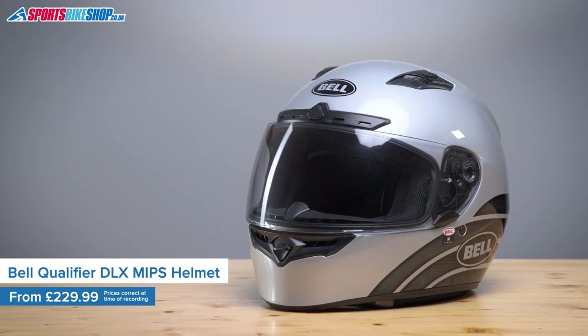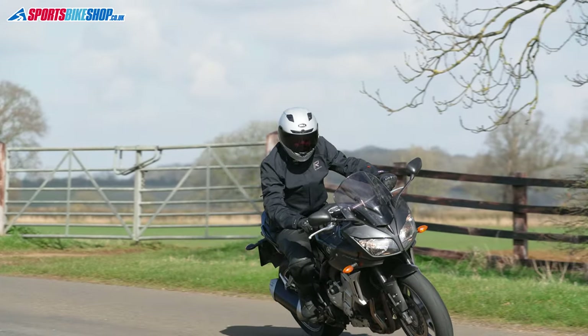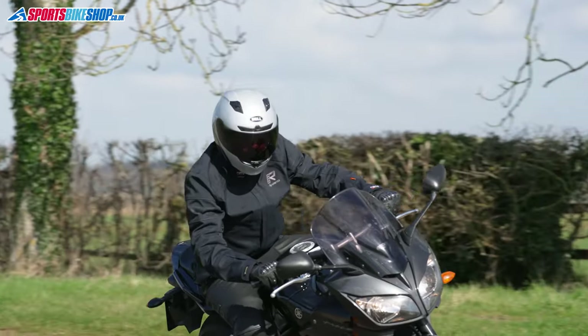It's hard not to start with the visor, which changes from clear to tinted when it's exposed to daylight. It also has a MIPS liner inside, which is a neat bit of extra safety that you won't even know is there in everyday use, but it might turn out to be a big help if everything goes horribly wrong one day.